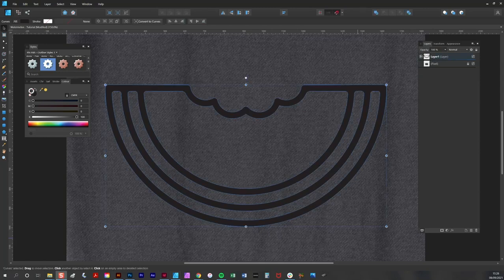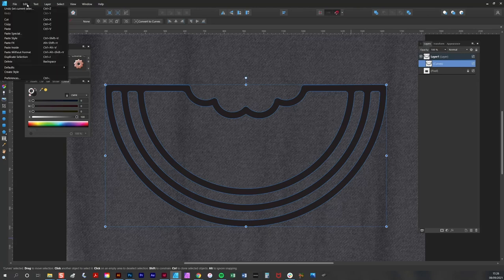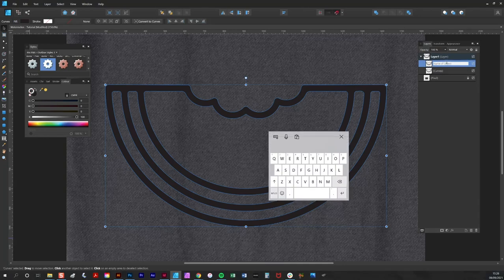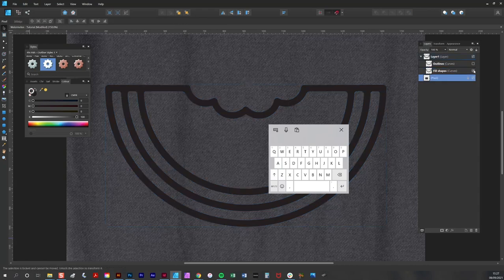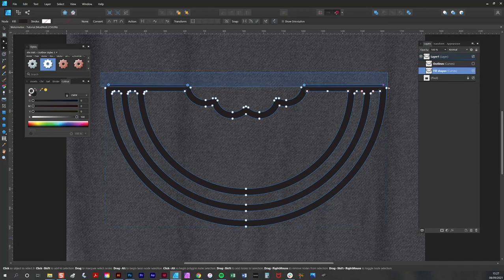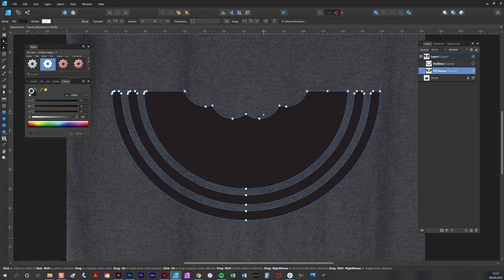The next step is to create some fill shapes, and we're going to do this by duplicating the existing set of curves — edit copy and edit paste. We're going to name the top set 'Outlines' and the bottom set 'Fill Shapes'. We're going to knock out the outline shape and then simply delete the outer nodes, leaving us with fill shapes.